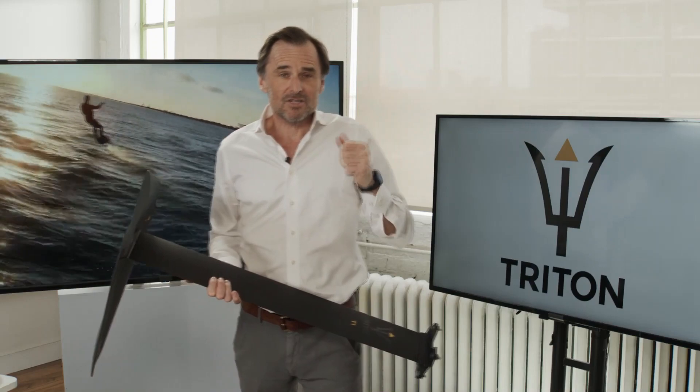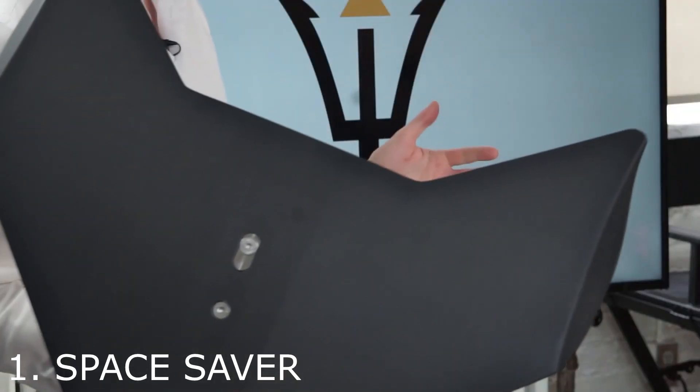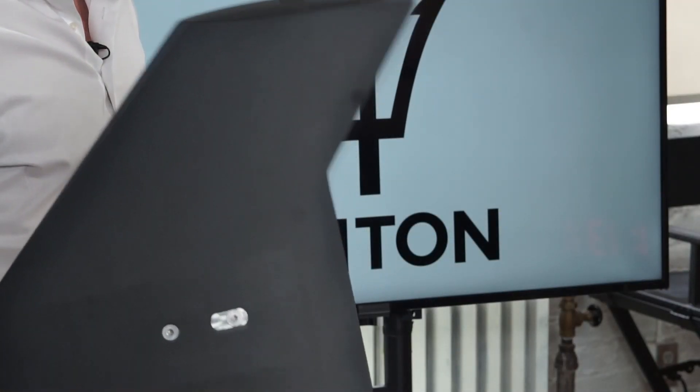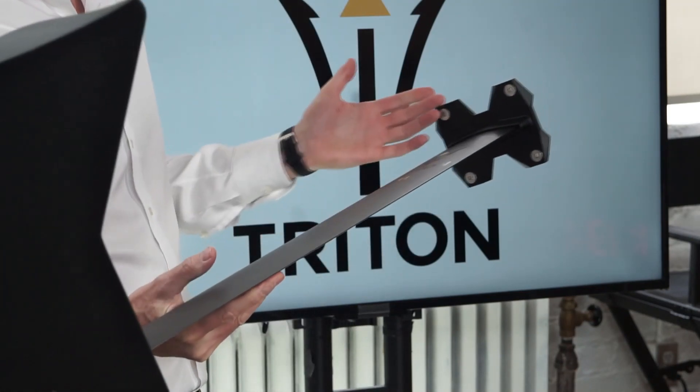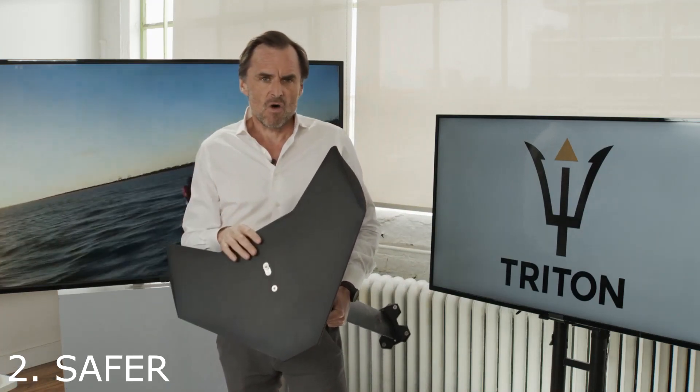What are the three advantages? Number one, just look at this — the size, the space savings. This is the ultimate travel solution. This whole thing breaks down into three pieces — I'll go into the details later on weights and sizes and specs — but this foil is going to travel with you around the world effortlessly. More importantly, we think this traveling foil is an excellent option for your own safety in the water.